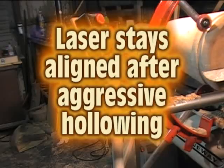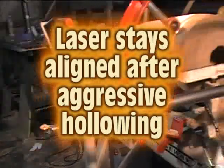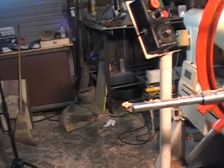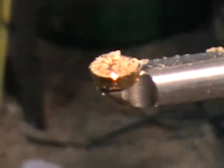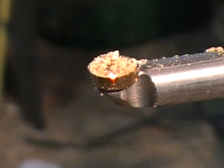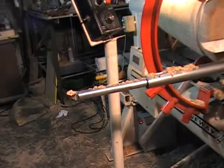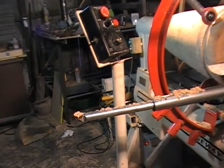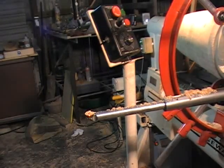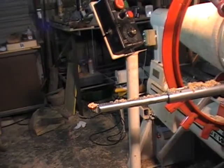I want to show you now — I've been hollowing and haven't done anything but taken the system out of the bowl. I want to show you where the dot that I aligned to the corner. You can see the red dot right on the edge — it hasn't changed at all after all that hollowing. So it's very stable, very dependable and predictable. You won't lose your alignment as you're hollowing, so you'll always know where that tip is when you're inside the vessel with this system.